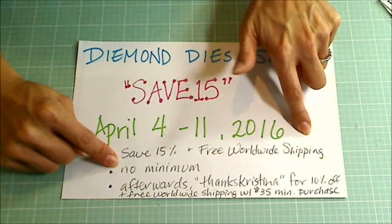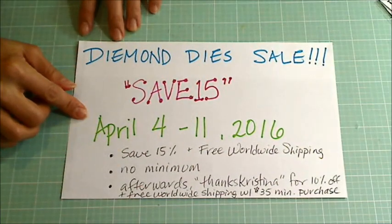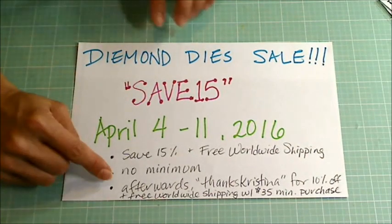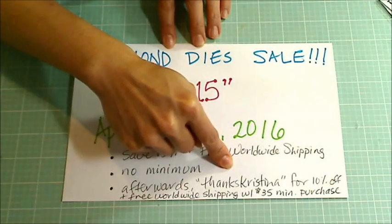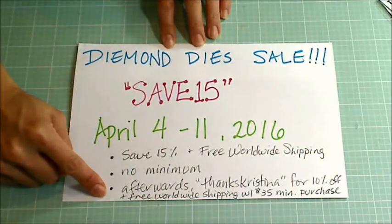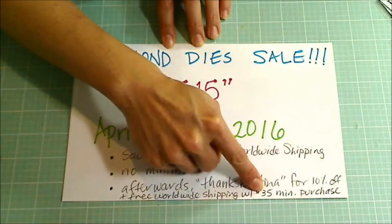The sale goes from now, April 4th through April 11th, and you save 15% and get free worldwide shipping with no minimum purchase. If you miss the sale but still want to pick up Diamond Dyes, use the coupon code THANKSKRISTINA with a K and you'll get 10% off and free worldwide shipping on orders of $35 or more.